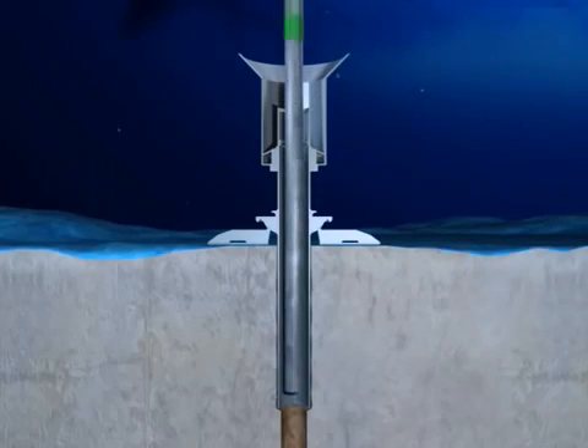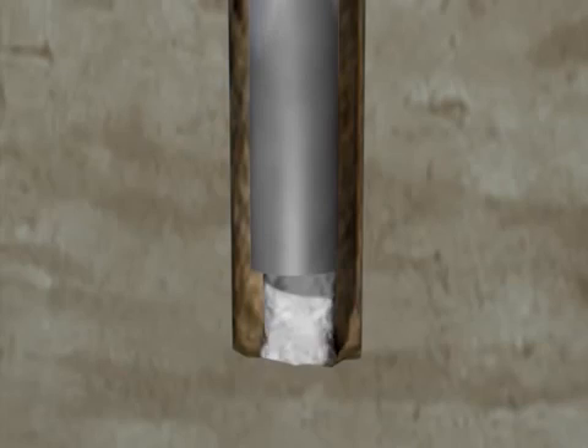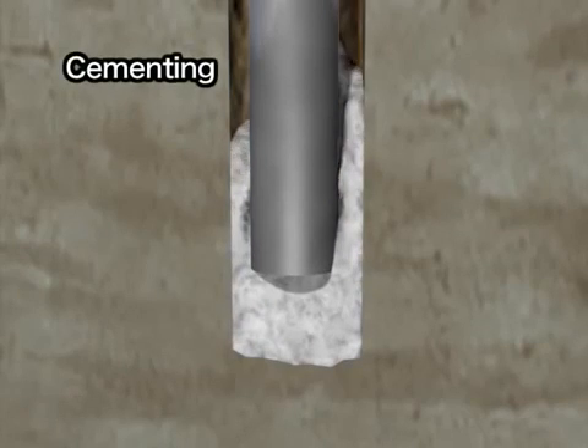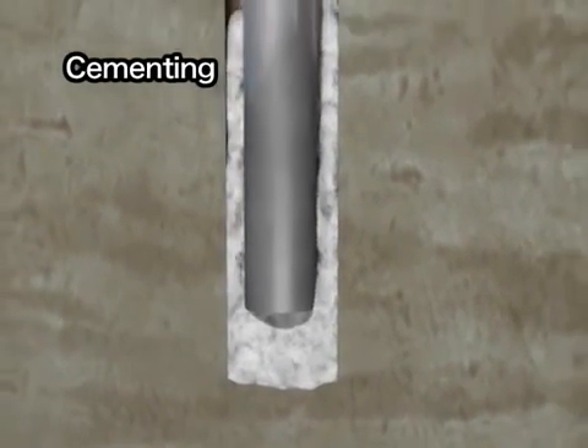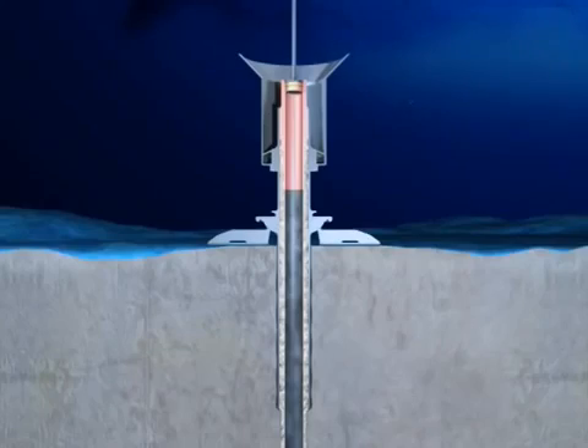The casing pipe is run down through the conductor pipe and is inserted into the hole using the drill pipe. Cement is pumped into the space between the hole and the casing pipe to fix the pipe in place. After cementing, the drill pipe is released and pulled back to the vessel.